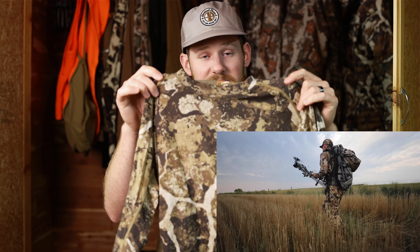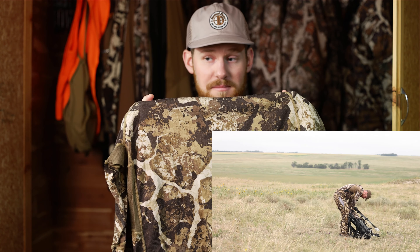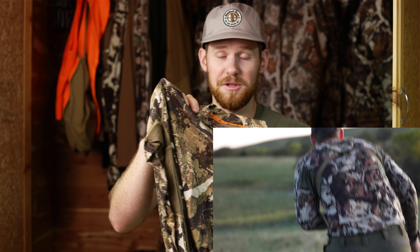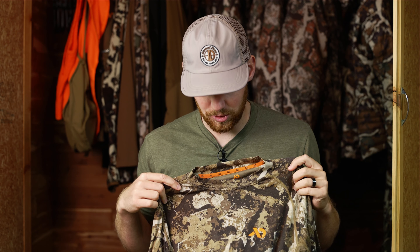I'm going to start with base layers and go up from there, getting heavier. The number one thing Thomas and I probably wear from First Light is the Arrow Wool Wick Ultralight 150. This fabric is used for boxers, long sleeves, and short sleeves — this one is in their Cypher pattern. This is key for all our hunts. Whether it's 95 degrees and this is your outside layer, it's very lightweight, very breathable, and it does not sweat — it's their merino wool.